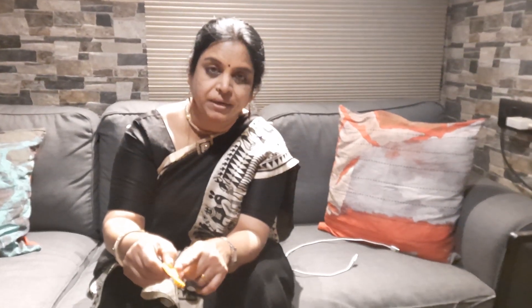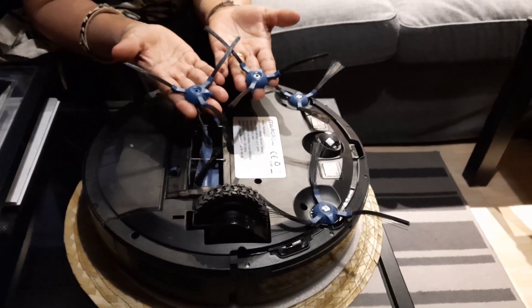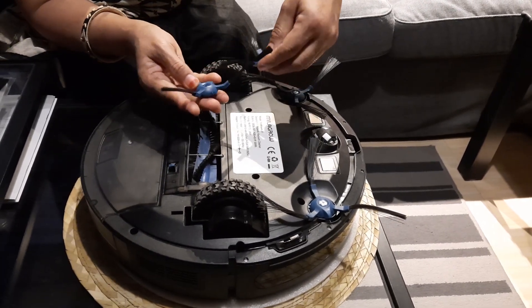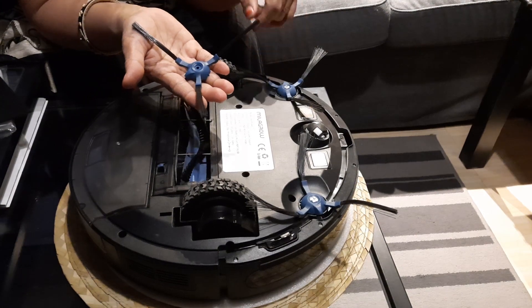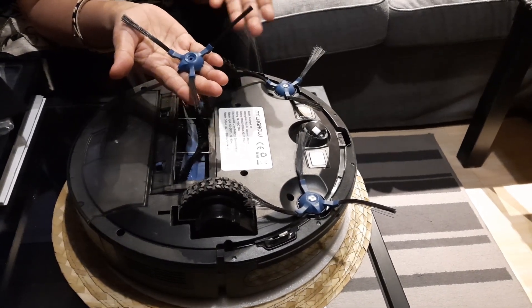The hair stuck in the brush needs to be removed. These are the two side brushes which came as a spare, and you can see that they are like broomstick, hence the sweeping action. This is fitted with screws and can be removed with a screwdriver. While cleaning, you will have to remove it with a screwdriver and clean it.